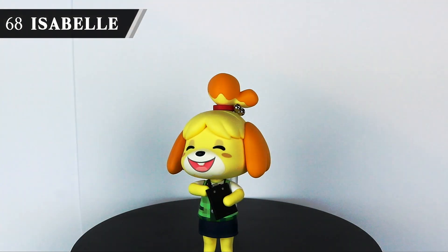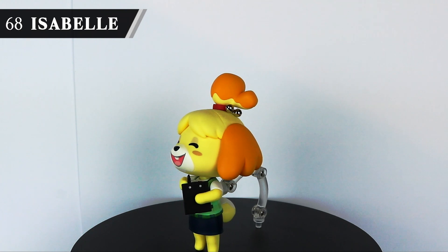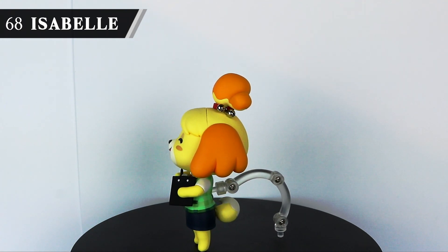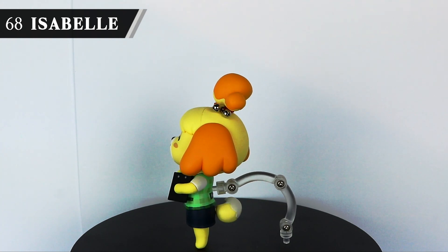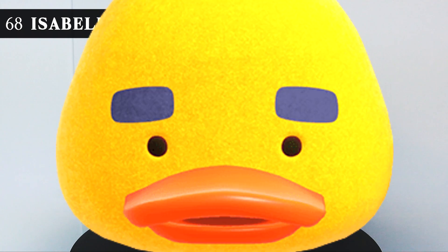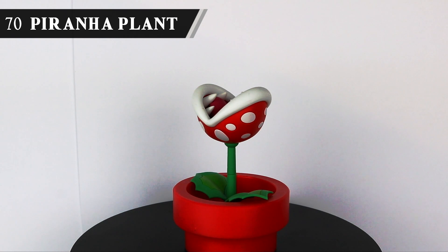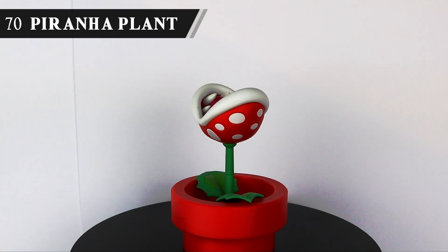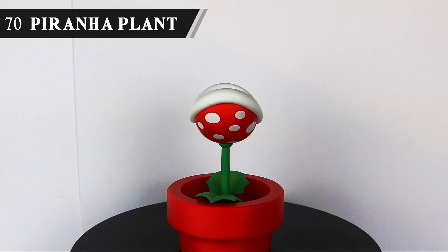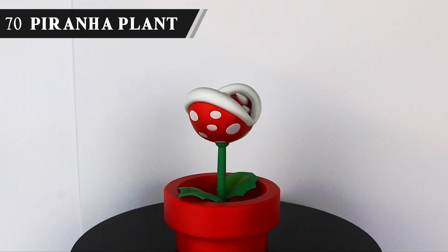Nendoroid Isabelle is just cute — there's not much else I need to say. Good Smile rarely miss with these figures and the sculpt is just great. I don't play Animal Crossing, but this was a Christmas present from my girlfriend, who was very invested in the game last year, so on her behalf I'll take this moment to call on Good Smile to make a Jody figure. Jody for Smash. Piranha Plant is where I'm stretching this a bit — this was an accessory in one of the SH Figuarts Mario packs, and it's just nice to have. I wish they continued the line and went on to make Peach, Toad, Wario — so many possibilities, but I'm grateful for what we did get.